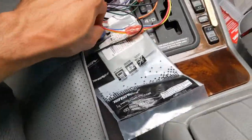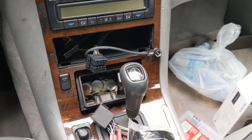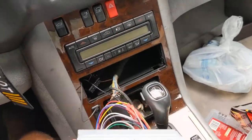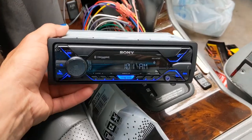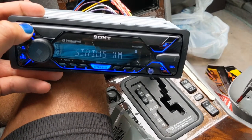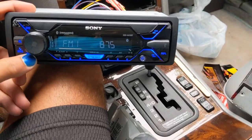Connect this to the harness. Connect the other end to the back of the radio. Take your antenna adapter, put it in the back of the aftermarket radio, and that just plugs right onto it. We'll power it up and see if it works. All right, powering up.